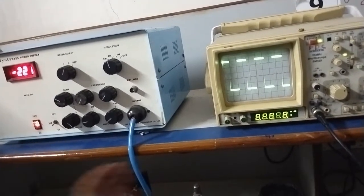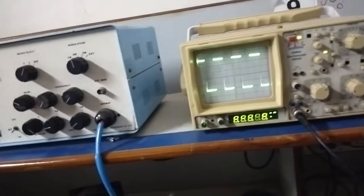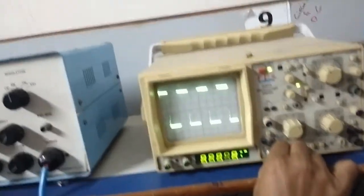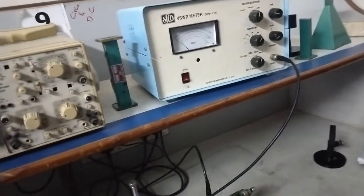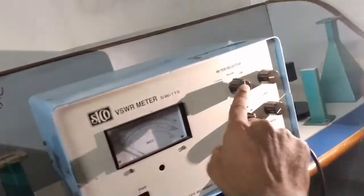After observing the square wave on the CRO, remove the CRO probe and connect it to the VSWR meter. Connect the CRO probe to the VSWR meter. The meter selection should be in the normal position.